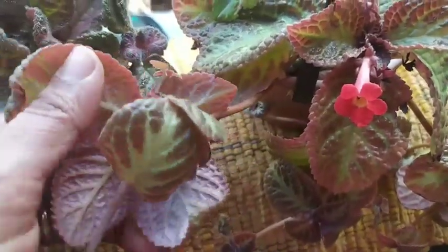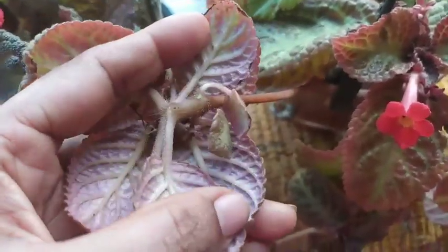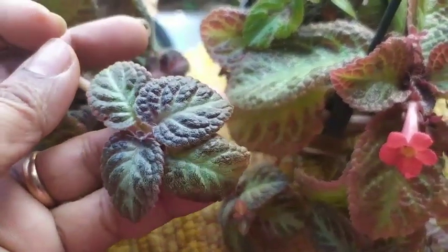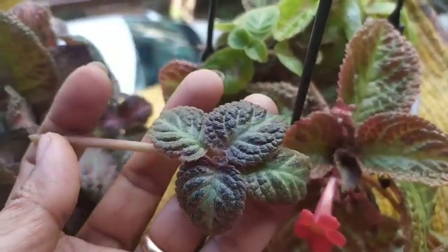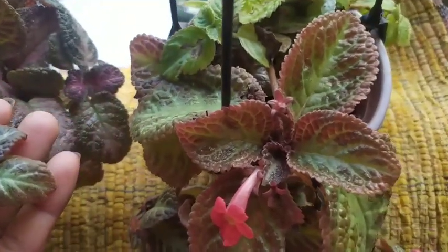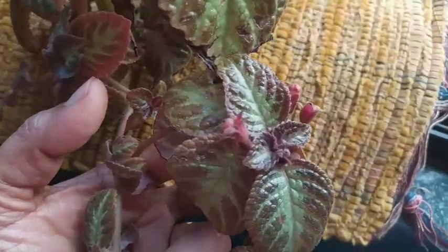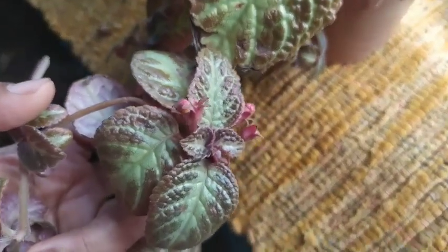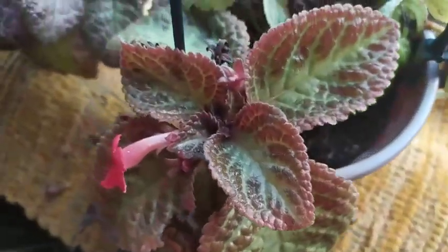Moving to propagation: this plant is the easiest to propagate. What you have to do is identify a very healthy runner and cut it at the edge, then insert it into well-draining soil as mentioned earlier. Another way is to choose a healthy, matured leaf and insert it again into well-draining soil, then wait for new leaves or new growth. It is also said that the flowers leave seeds behind, so propagation using seeds is also possible.